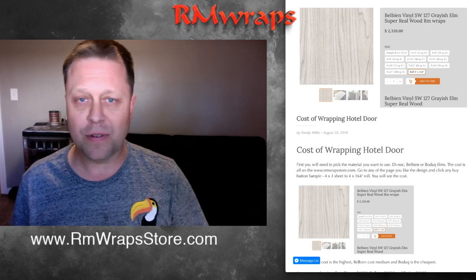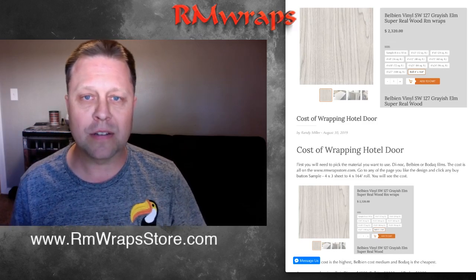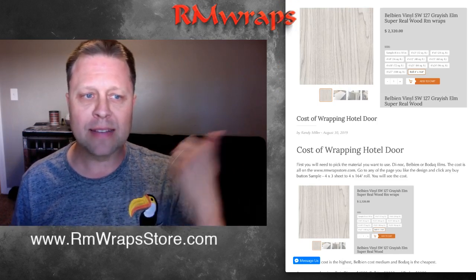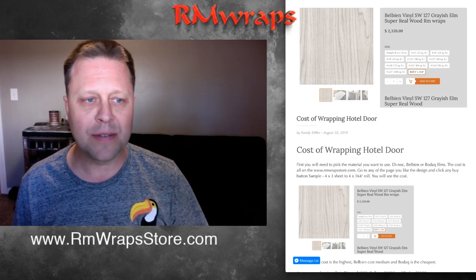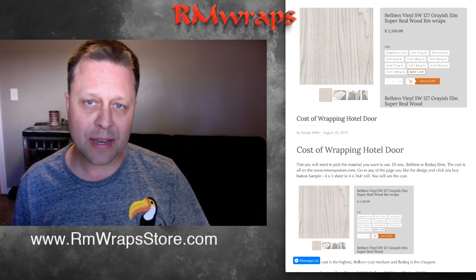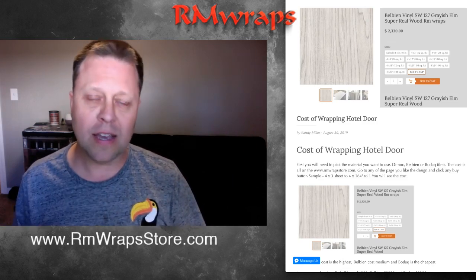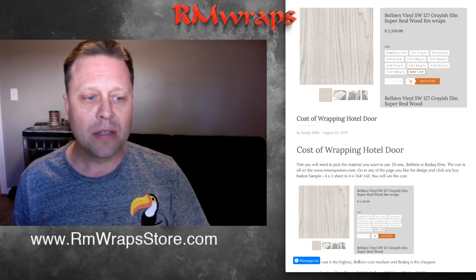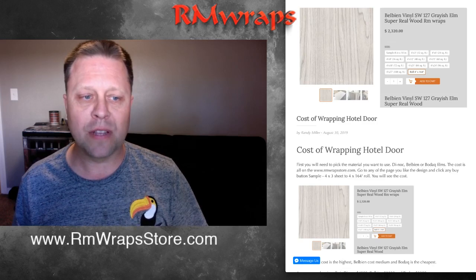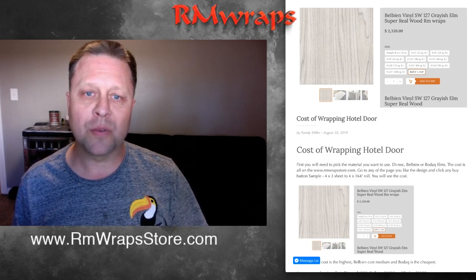Let's do an example. We're going to pick the Bellbeam material and go with the SW127. If you type '127' on the website it'll go right to that page. Click on the icon, go to that page, and click the 4x164 feet long roll button. You can see the cost — it'll be $2,320.